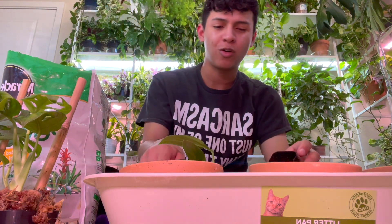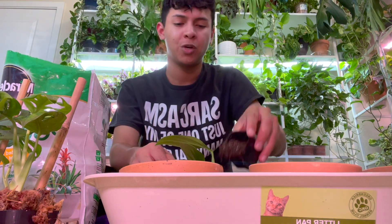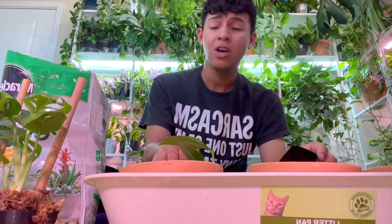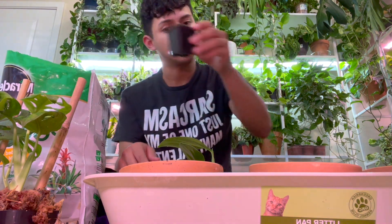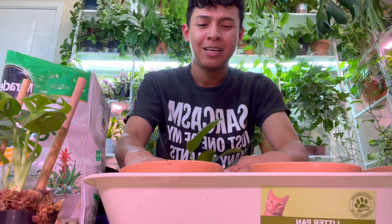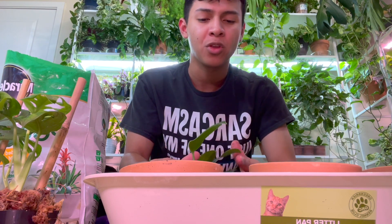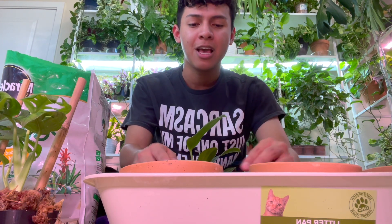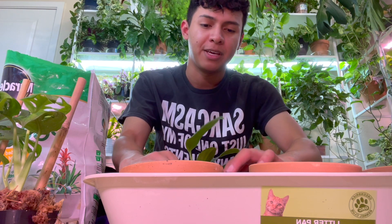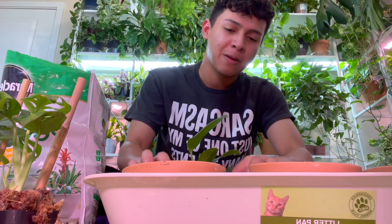I took him to At Home and I think I filmed it a little — he was going crazy because they had so much great stuff and was getting whatever he wanted. I love the way he gets excited about things the same way I do with plants or Christmas. I just love seeing him happy and excited, I appreciate those times.